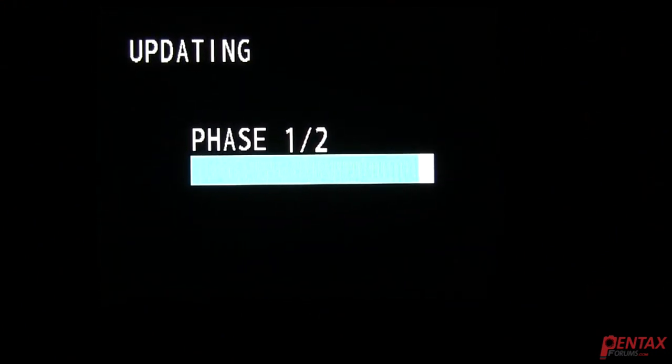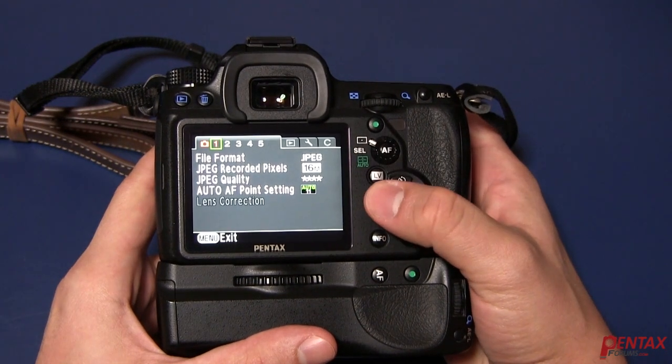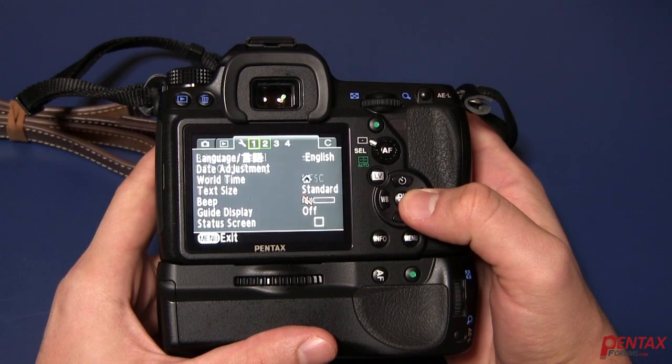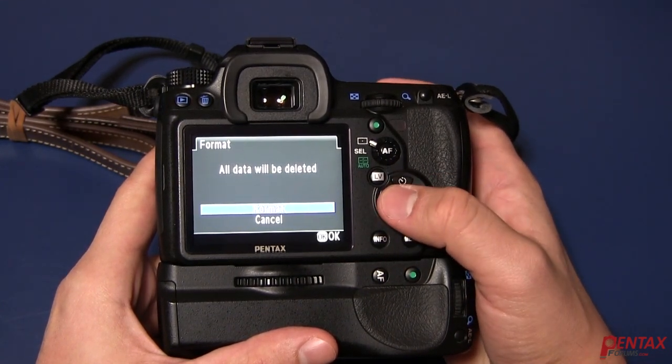Note that this video has been sped up, so the actual update time will take longer. It may take a minute or two, so you should wait until the update is finished. It will say Complete when done. Once finished, just turn off the camera and turn it back on after a moment. Go to Menu and format the card again. You're now ready to start shooting with your updated firmware.